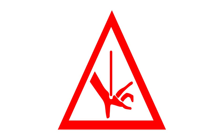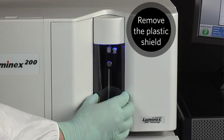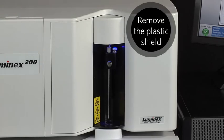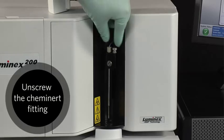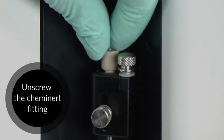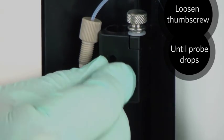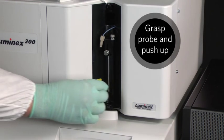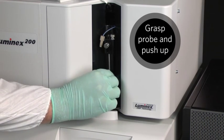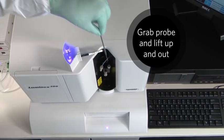For safety reasons, you must always check to be sure the instrument is not performing any operations before removing the sample probe. Remove the plastic shield that covers the sample probe area. Remove the light housing. Then unscrew the Caminert fitting on top of the sample arm. Loosen the thumb screw on the front of the probe arm until the probe drops. Next, grasp the probe and push it up through the top of the sample arm. Grab the top of the probe and lift it out of the instrument.